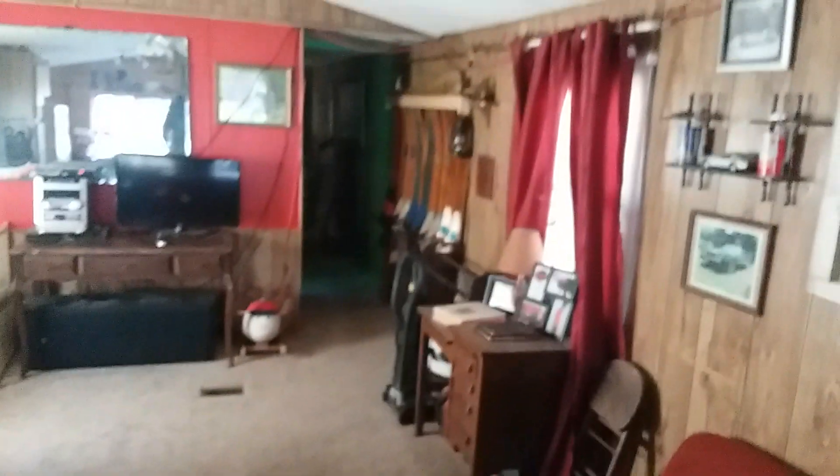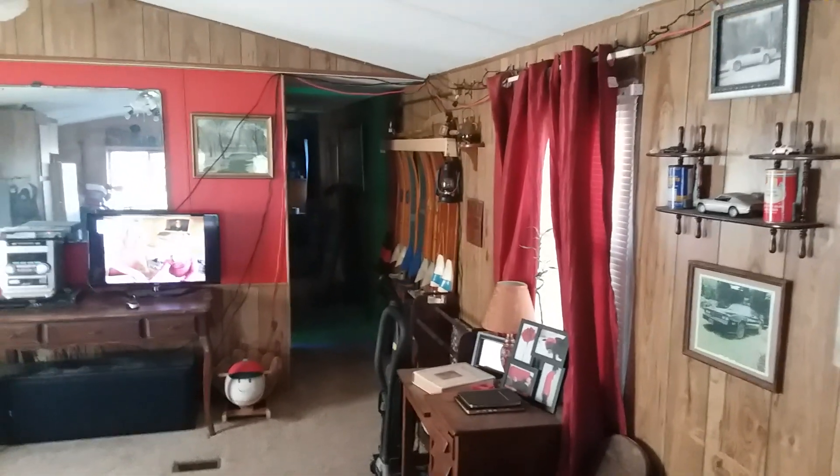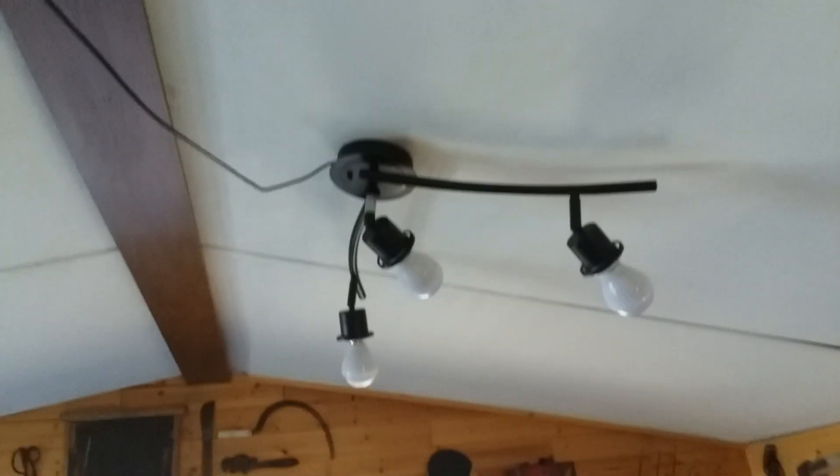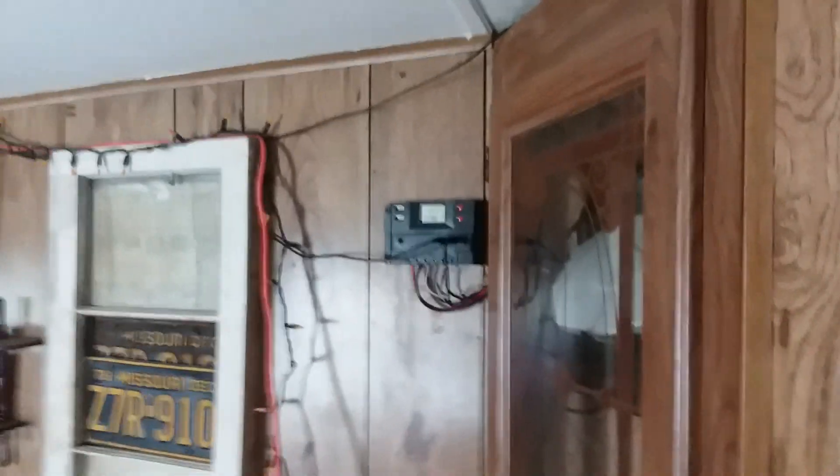I also have the big inverter — 5,000 watt, 10,000 watt peak Harbor Freight. I've got this hooked up to run my TV, my VCR, DVD — everything turns on. All my lights run off of my switch here, so I have everything: my lamp, lights in the back, lights up here. I've even converted this as well. It seems to do really well as long as we've got sunlight.